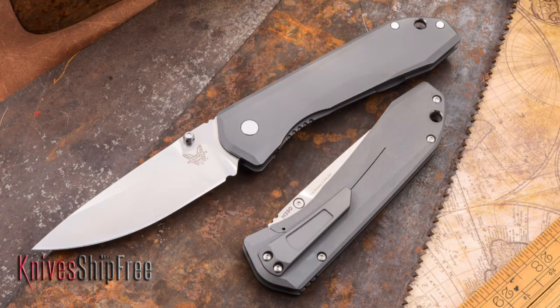First is the steel. Benchmade used M390 at about 60 Rockwell. It's a perfect EDC steel — has excellent edge retention, it's not that difficult to sharpen, it's very stain resistant. It's a great steel.